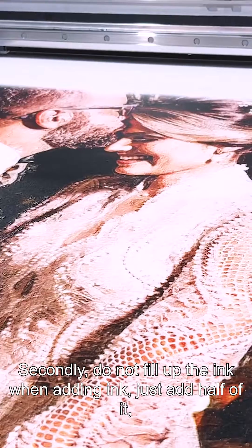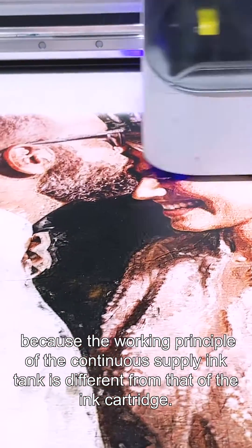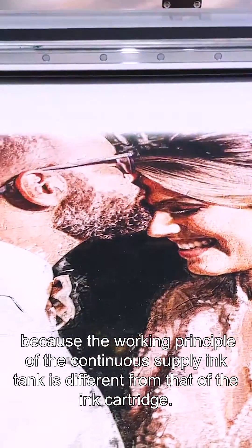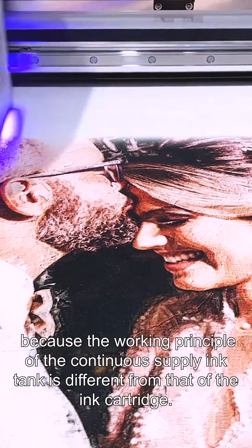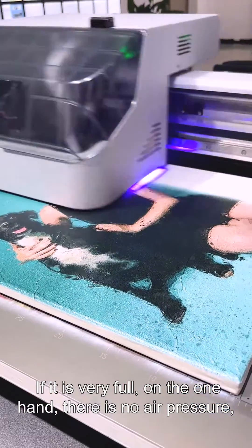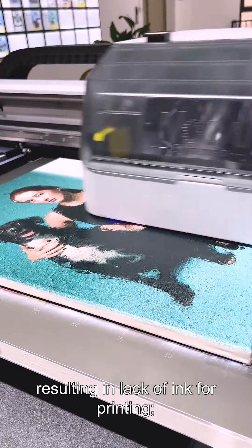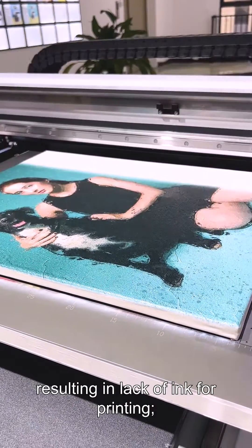Second, do not fill up the ink when adding — just add half of it. The working principle of the continuous supply ink tank is different from that of the ink cartridge. If it is very full, there is no air pressure and the ink cannot be supplied to the dampers, resulting in lack of ink for printing.